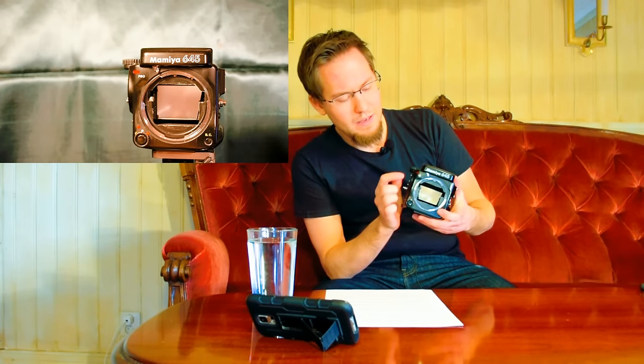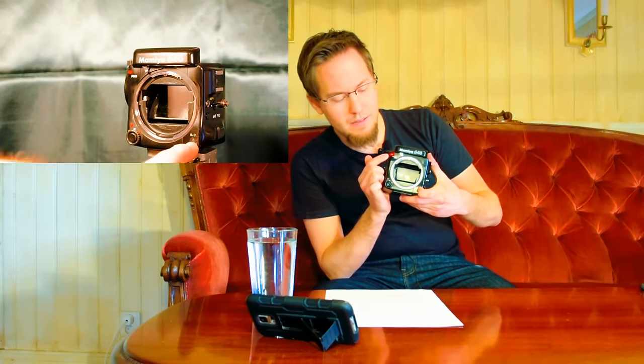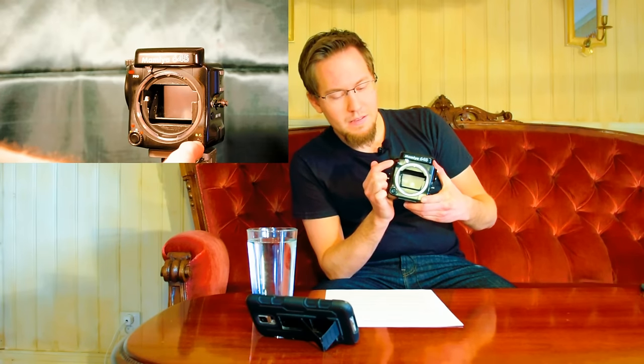Also on the front on the other side, you have a little button marked 'BC' — that's the battery check button. Press this and the battery check light up top will come on. When you have the prism finder on with the built-in light meter, this will also activate the light meter system. Up top there's also a small arm for reading the f-stop, similar to the old Nikon system.